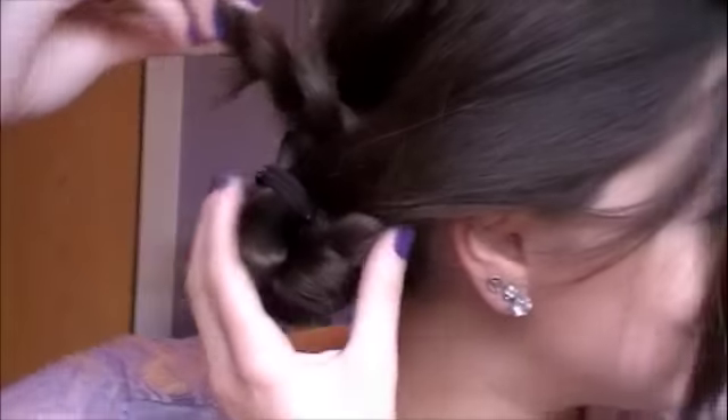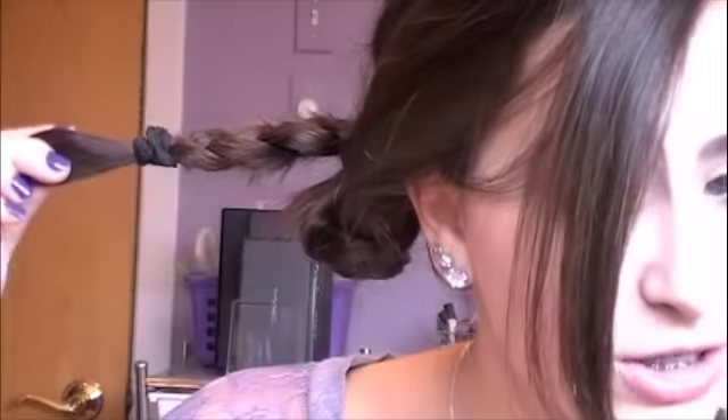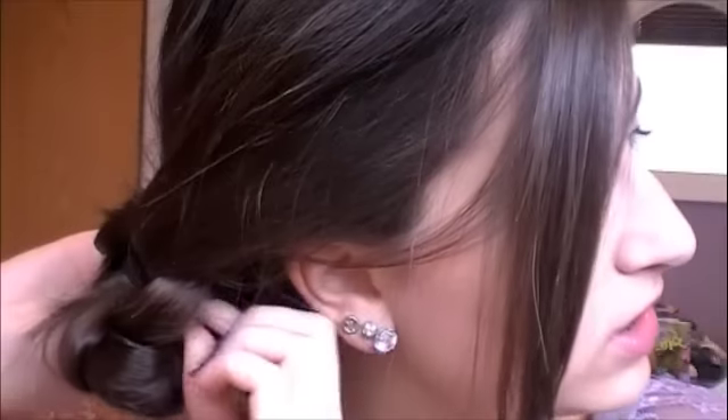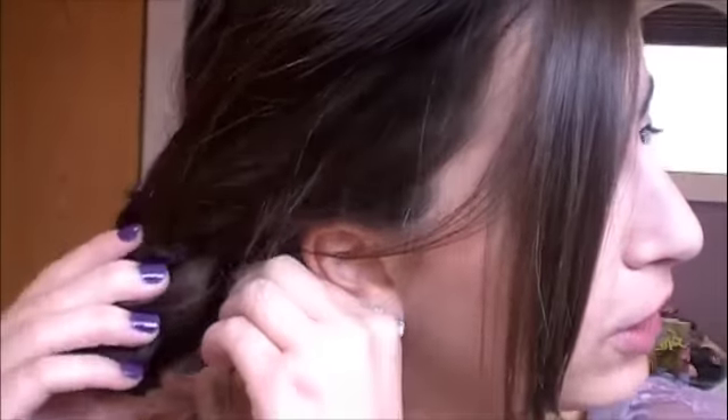Basically all you have here is a little baby bud braid — I don't really know what else to call it. It's just like a little bud sticking out, and you have all this excess which is still braided. You're going to take the excess and wrap it around so that you're completely covering the hairband. With an updo you want it to look sleek, and if you can see the hairband it won't look as good.